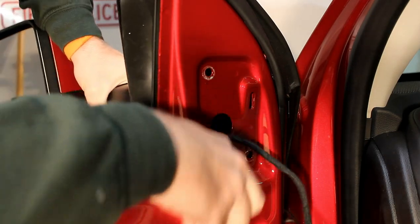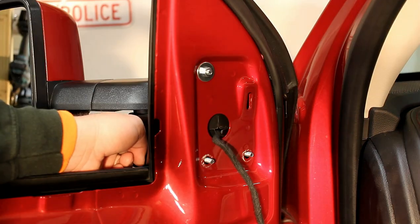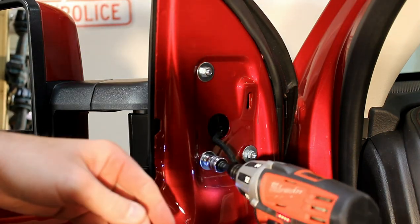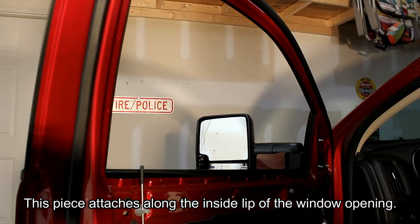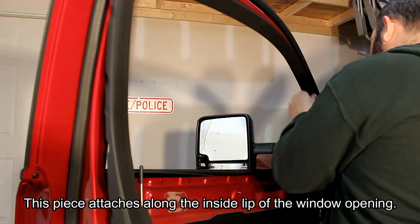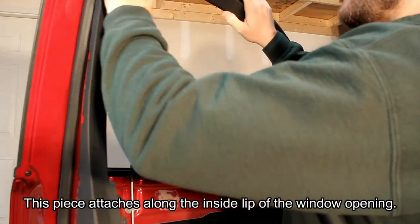Then line up the studs for the mounting bolts. You can then take the nuts for the mounting bolts and thread them on and tighten them up. Once I have the mounting bolts all tightened up, I'm going to replace this plastic trim piece around the top of the door — you just have to make sure it gets clicked in all the way. It's kind of tricky, but once you get it clicked in, you'll feel it go the rest of the way.